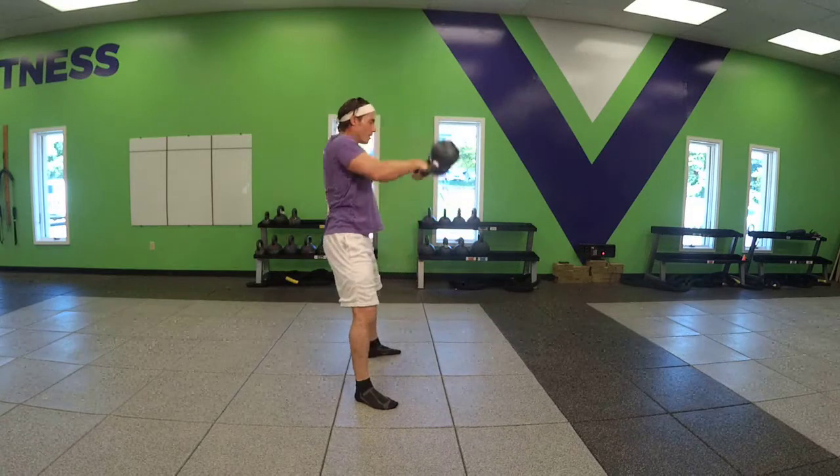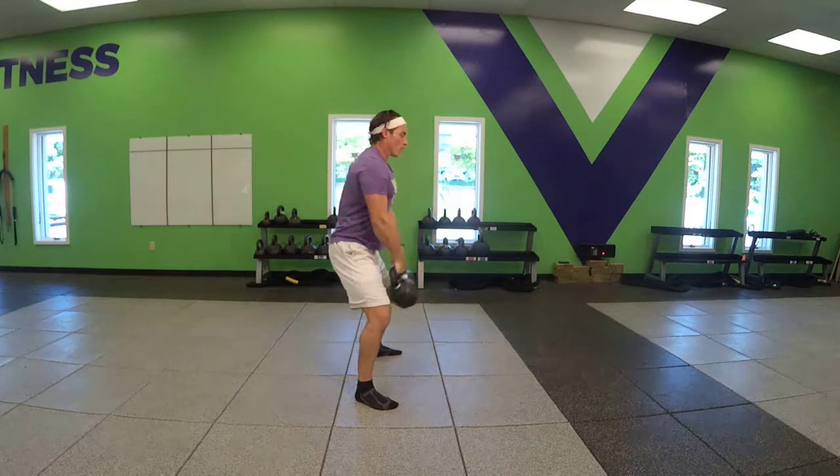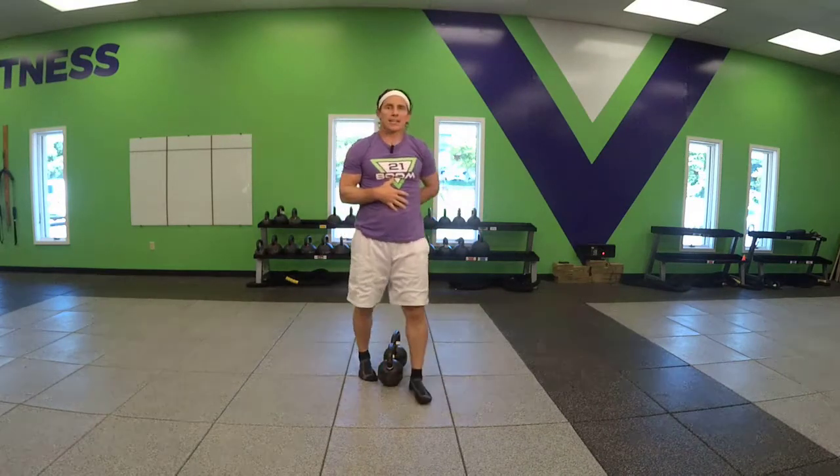Double drop. When you're done, protect your spine, keep it in neutral. That's a double kettlebell snatch.